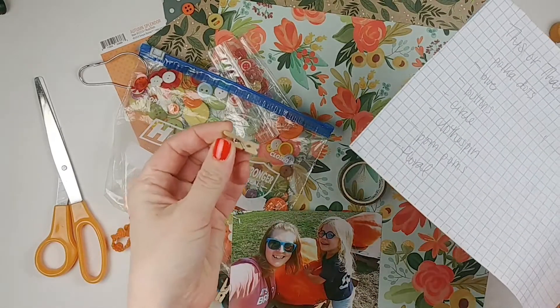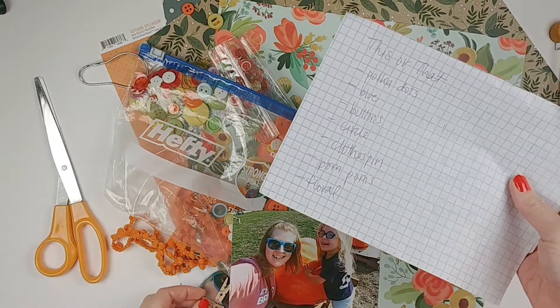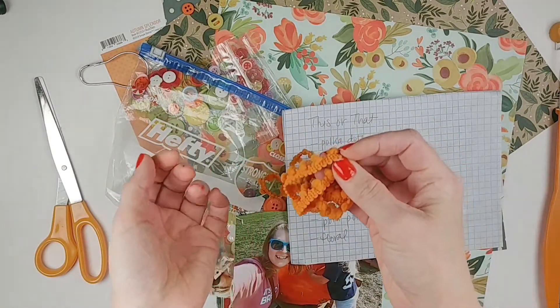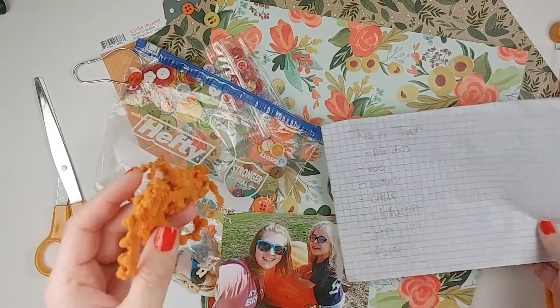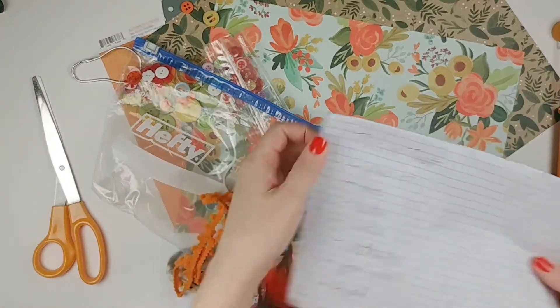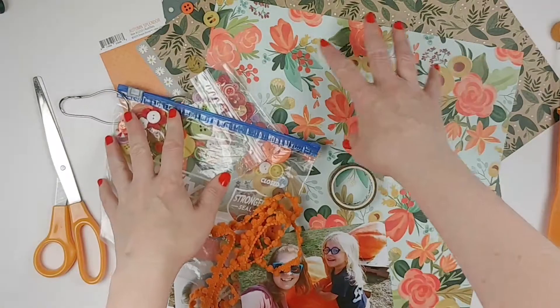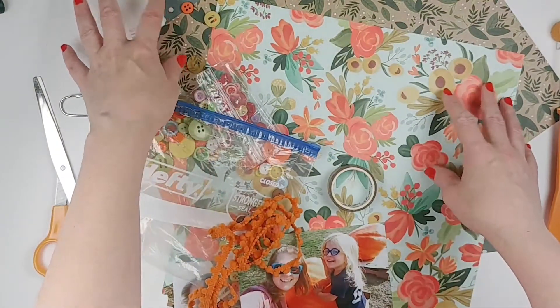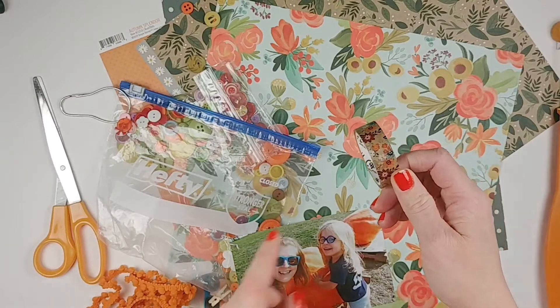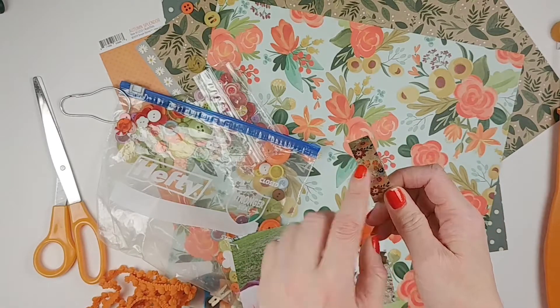Clothespins — I actually have some little fun craft clothespins to use. Pom poms — I figured the fringe here had some pom poms on the end. This is from the June kit, actually, from Paper Issues. And then floral — this nice floral color. All the papers are from the Thankful 30 kit over at Paper Issues, as well as the washi tape, which also has a floral pattern in it, so I'll probably end up using that.